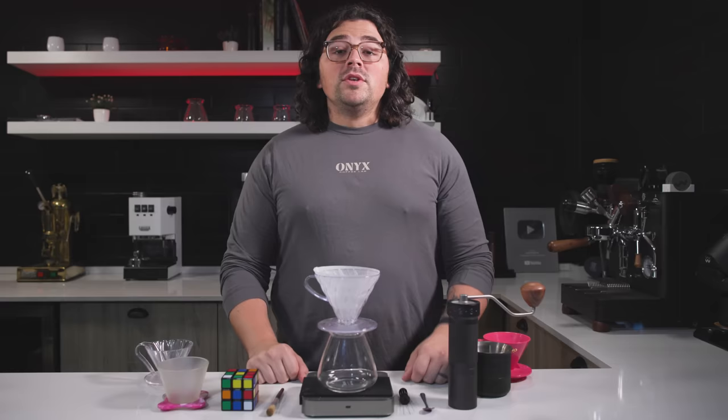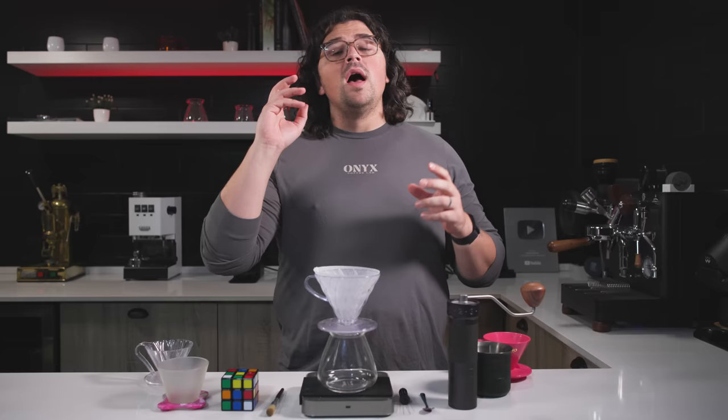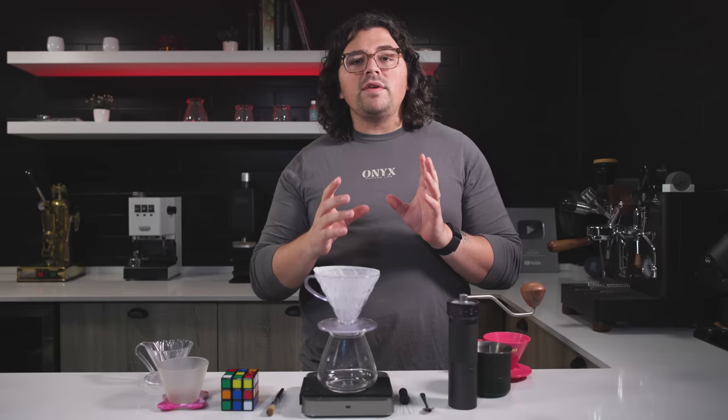So today we're going to go over a pour over recipe. I know there are so many of these — people share World Brewers Cup Championship recipes, the Hoffman recipe, the Rao recipe. There are so many recipes out there. But the reason I'm doing this video is I've been trying to figure out a way to make a recipe that is kind of a catch-all. What I've noticed is none of these recipes currently circulating out there works for everything.